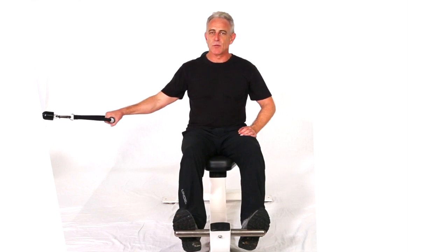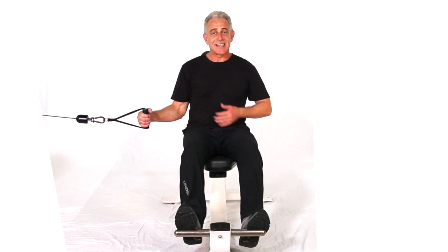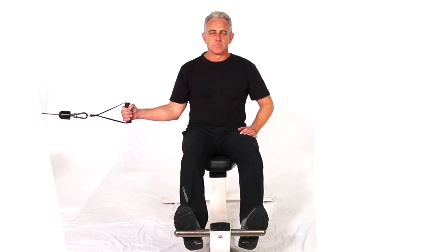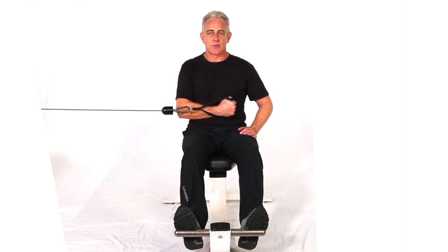This next move is a cross cable horizontal shoulder rotation, seated on a bench. We'll be doing the inward version of the move. Plant that elbow against the body and exhale through the rotation.